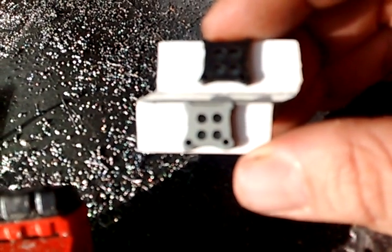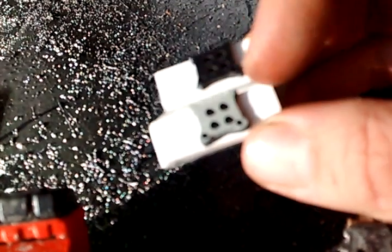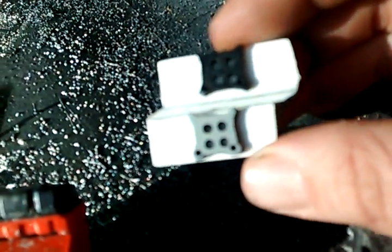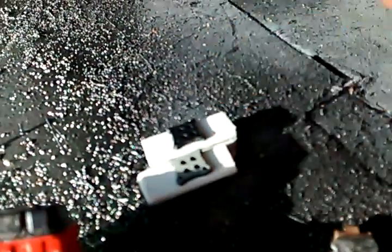I cut them off, put them on there, and glued them to the top of that. If you do anything with this stuff, you've got to sand it before you even try to glue or paint on any of it.